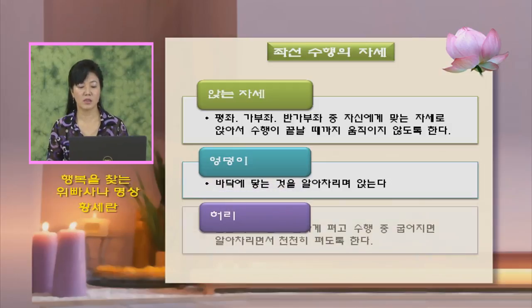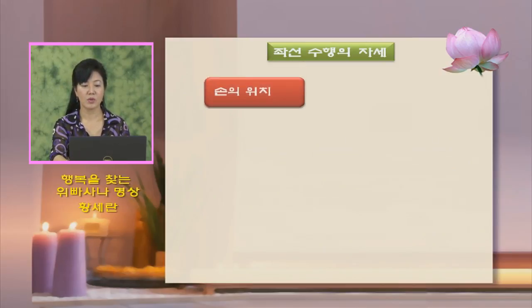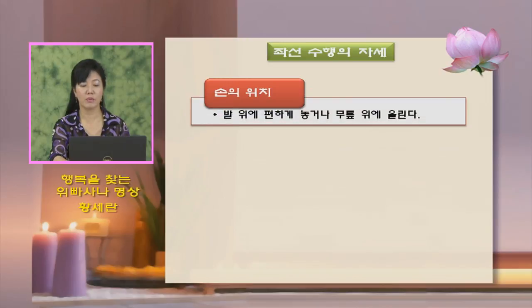허리는 힘을 주지 말고 자연스럽게 합니다. 수행 중 몰두하다 보면 허리가 굽어지는 경우가 있습니다. 굽어져 있다는 걸 알아차리면 천천히 알아차리면서 허리를 펴면 됩니다. 손의 위치는 발 위에 편하게 놓거나 무릎 위에 올리는 자세를 하고, 눈은 감습니다.